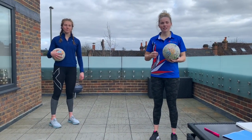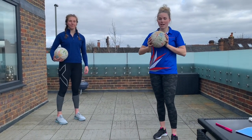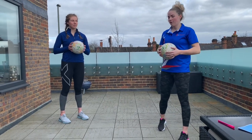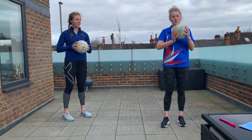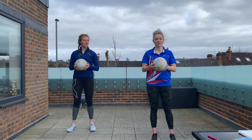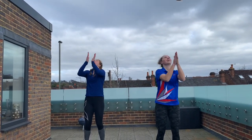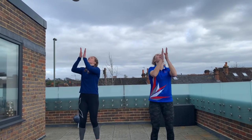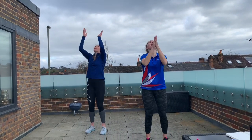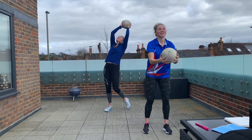We are now going to get into some little challenges with the ball — you will now need a ball each. It doesn't have to be a netball, any ball will do. First of all, you're going to throw the ball up nice and high, then see how many times you can clap before catching it. Ready? Go! Keep going. Nicola's going nice and high. Last one. Well done.